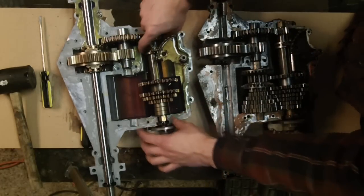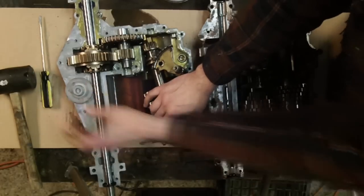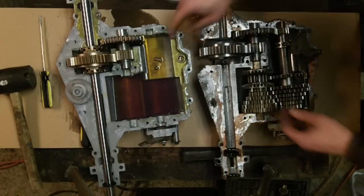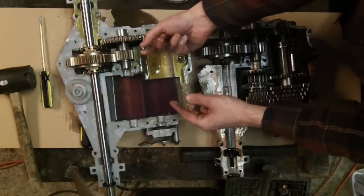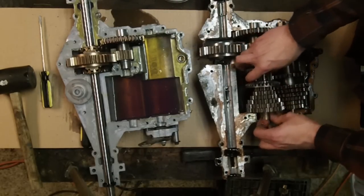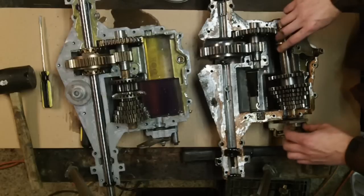Now we're going to take our shifting assembly along with the brake and lift that out. One thing to note: we are going to pull the brake off and set it aside — there's no sense using really old brakes. You'll see your actual shifting spring and shifting ball — set those aside, you're going to need those when you put it back together later. Now let's take these and get them swapped over. Make sure that you set your flat areas down in.